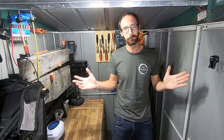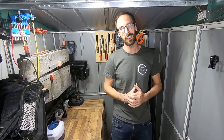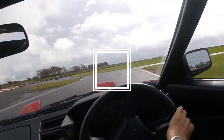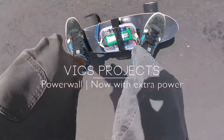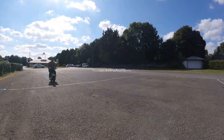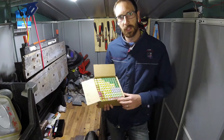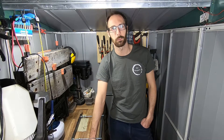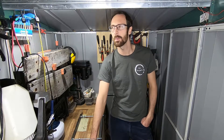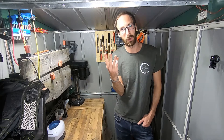Welcome back to Biggs Projects everyone. We've had our Powerwall for a little while now, so today we're going to look at how it's been going. To recap on last time: we got some old 18650 batteries off the net, made them into some packs, assembled them onto our Powerwall, and it pretty much works. We've got some lights in here, but there were three things we needed to look at for our Powerwall.